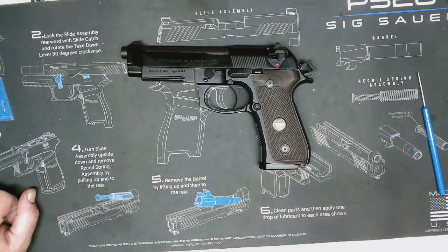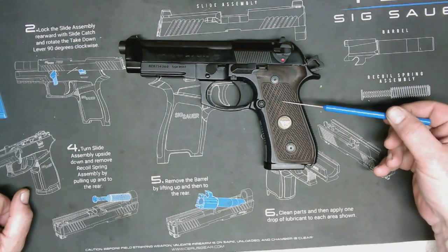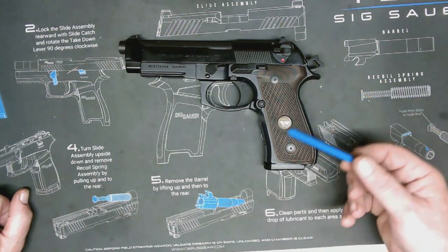Hi, this is Scott Richardson from the Liberal Gun Club. Today we're going to be covering the hammer-fired semi-automatic handgun. This is a hammer-fired gun, and I'm going to show you how to unload it, so let's get started.